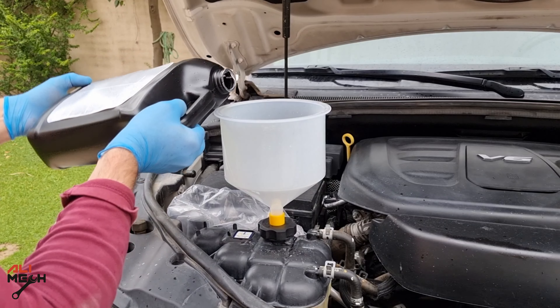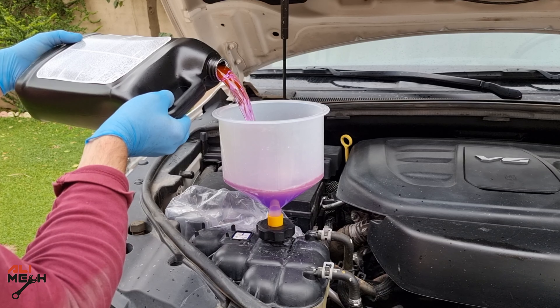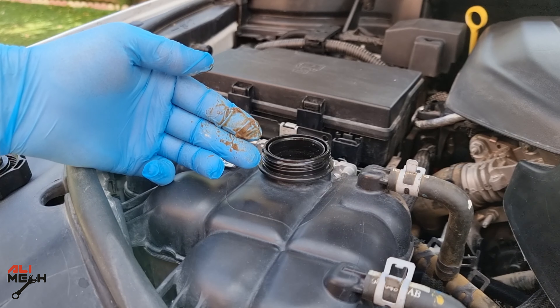Make sure to use the same radiator coolant that's already in your car if you need to top it up because it's low. If you use a different type of coolant, they will chemically react with each other and create an oily substance, which means you'll need to flush the entire system and change the coolant.